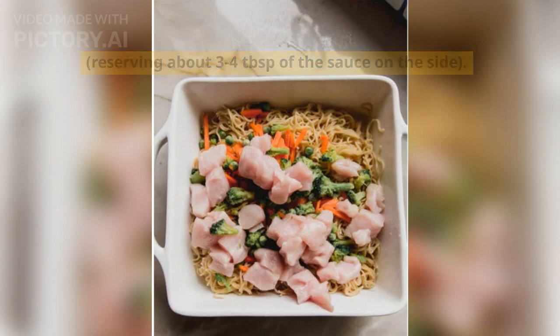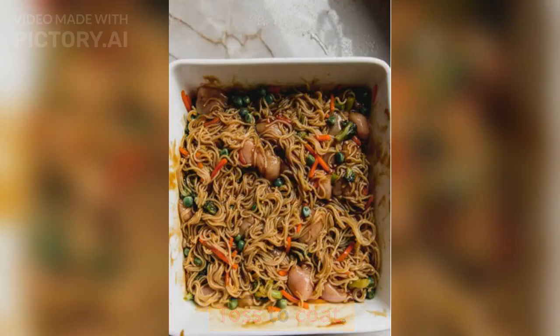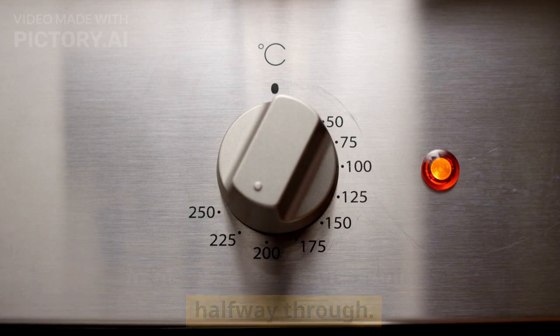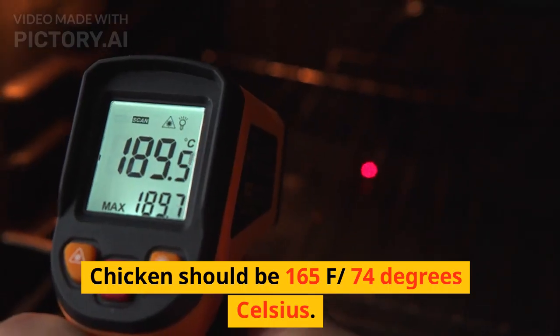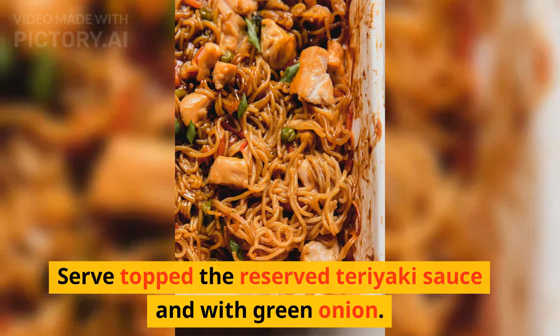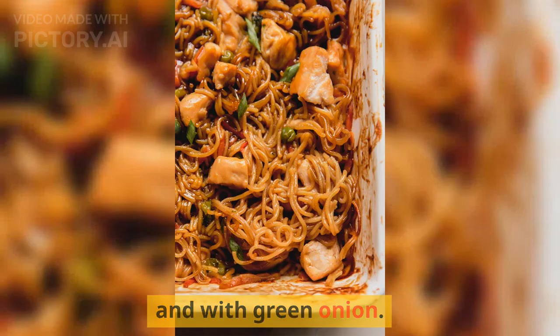Bake in the oven for about 35 minutes, tossing halfway through. Chicken should reach 165°F (74°C). Serve topped with the reserved teriyaki sauce and green onion.